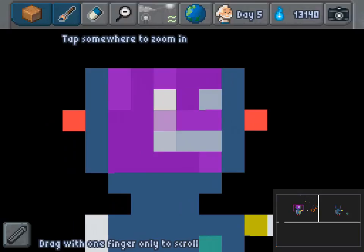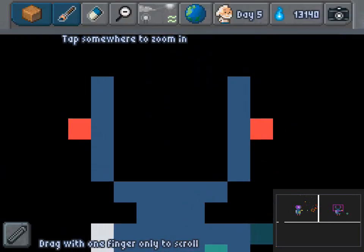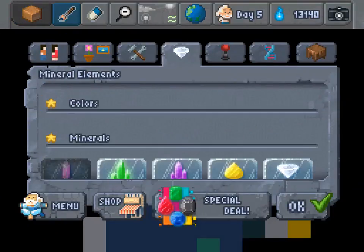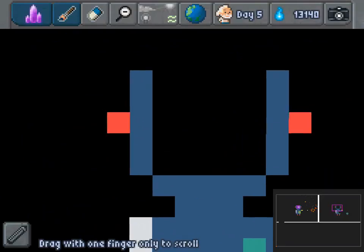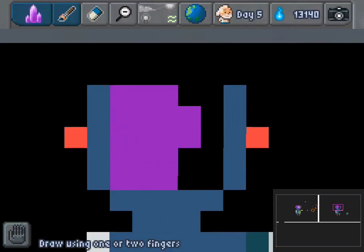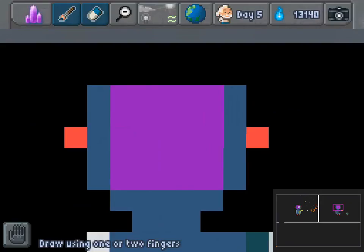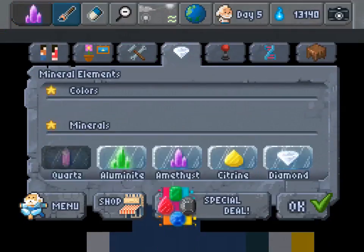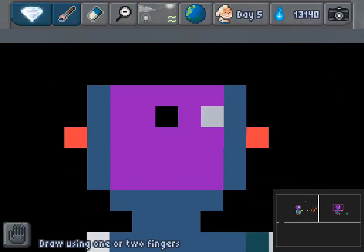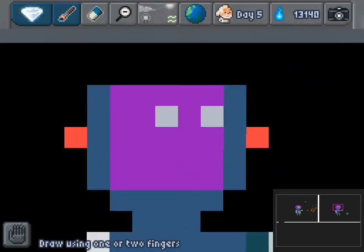Down by two. So now I know how to draw my face — my face is going to be the exact same face. Number two and number two, these are going to be diamonds. And then if we go back to his face...